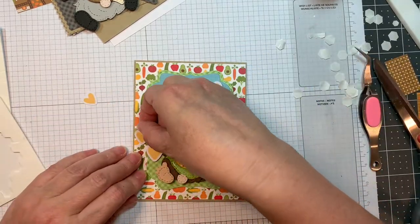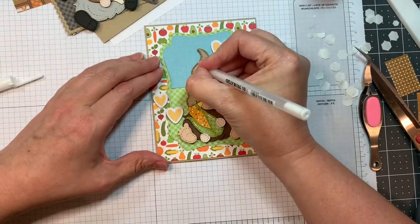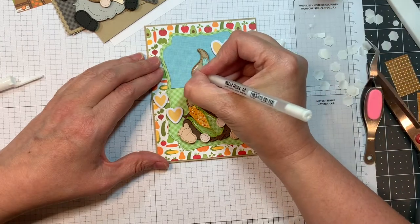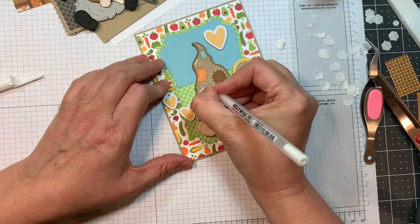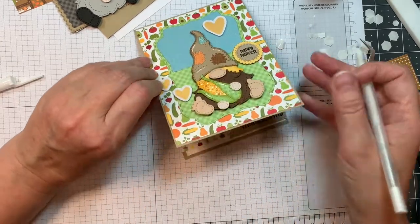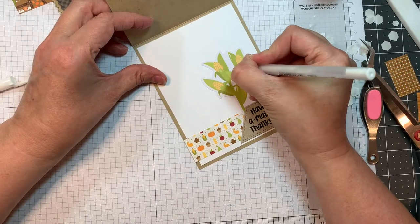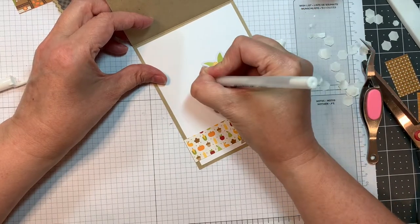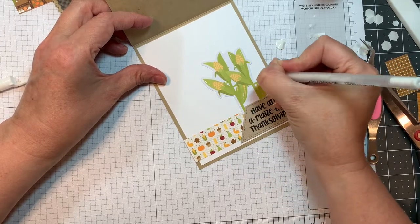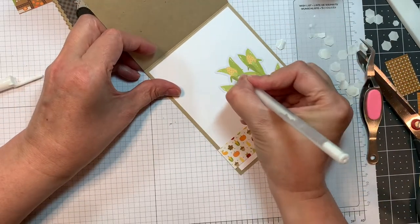I chose yellow just because of the corn and all that. I just think it turned out great. I'm adding a few highlights with my Sakura white jelly roll pen. Everything used to create all these little gnomes will be listed on my blog. I always use P13 skin tones pad — I got it from scrapbooking.com — for the flesh pieces on my little gnomes. Now I'm adding a few more highlights to the corn on the inside too. I just think this is super cute.